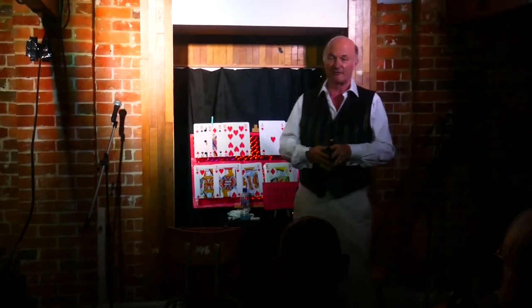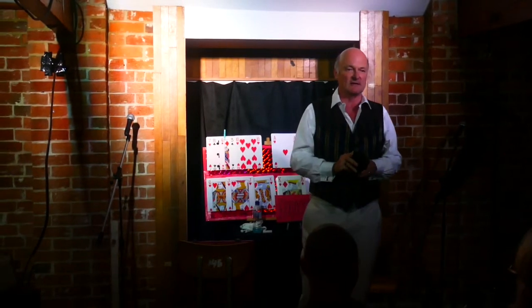I'm often asked two questions. Clive, what is the first magic trick that was ever invented on the planet?